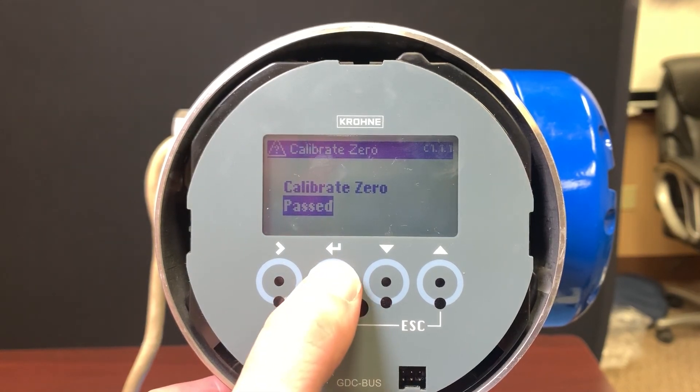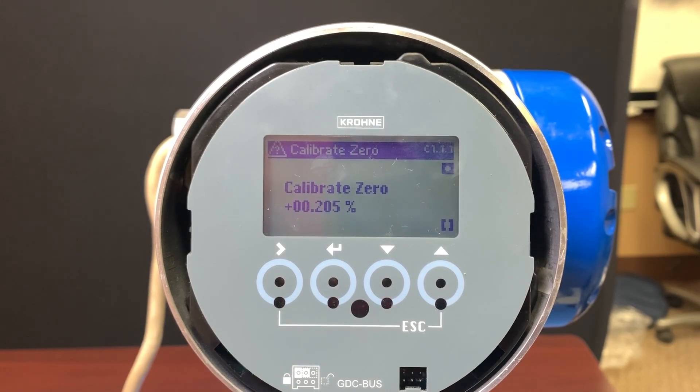Here we get a passed again and 0.205. So if we repeated this and it was consistent, I would be comfortable saying this is a good zero.